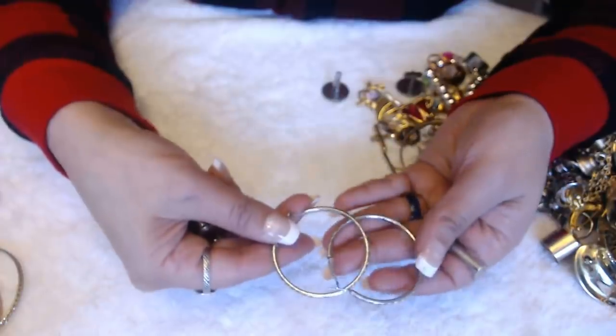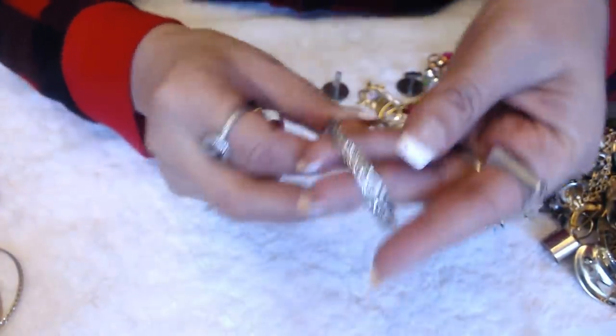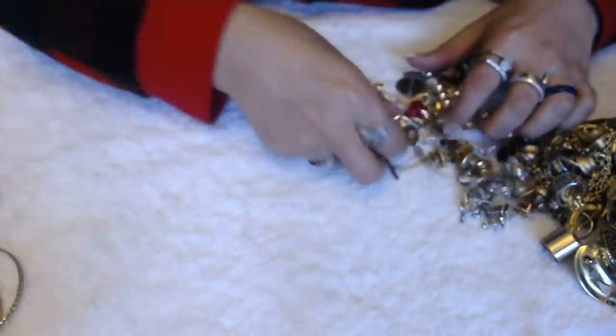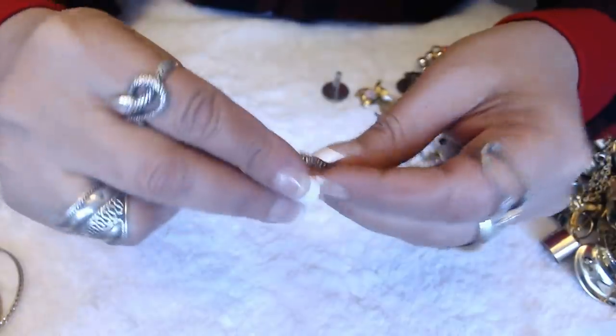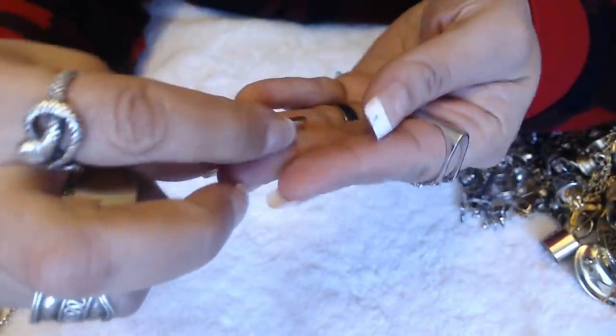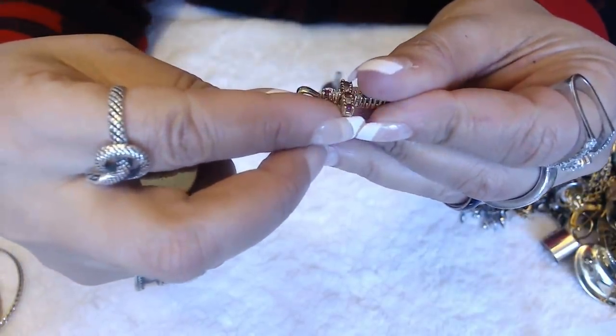Earrings that are together — we love when earrings come together. They're just regular hoops with some kind of design work on them. Not bad. And a little cross — no marks, nothing.